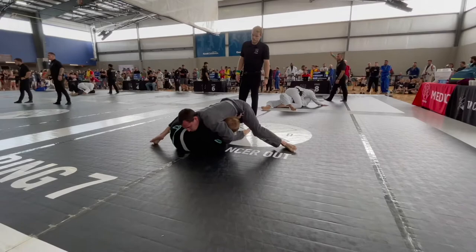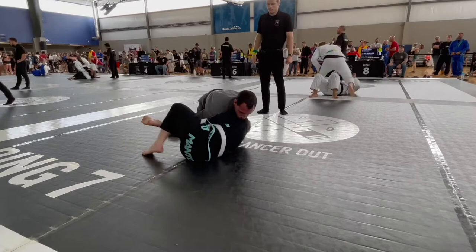Right off the bat there, expert wipe-up move here, pulling right to side match. If you've ever pulled right into side, go ahead and hit that subscribe button.